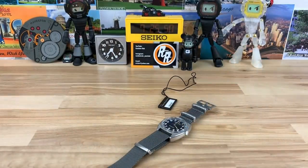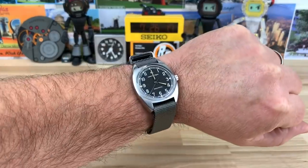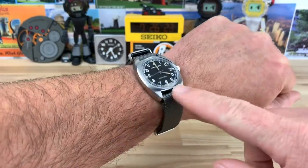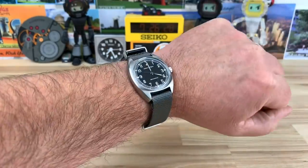Let me pop this watch on and give you a wrist shot of this 36mm watch on my seven-and-a-quarter-inch wrist. Also worth noting on the size: it is an 18mm lug width, so finding a strap — I don't want to say it'll be difficult, but 18mm straps are out there, just not as common. There it is on my seven-and-a-quarter.